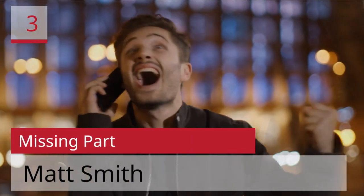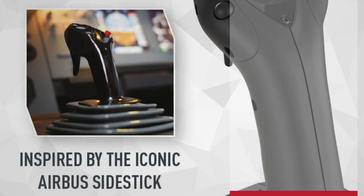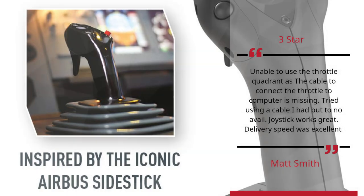Number 3: Missing Part. Matt Smith. 3 Stars. Unable to use the throttle quadrant as the cable to connect the throttle to the computer is missing. Tried using a cable I had but to no avail. Joystick works great. Delivery speed was excellent.